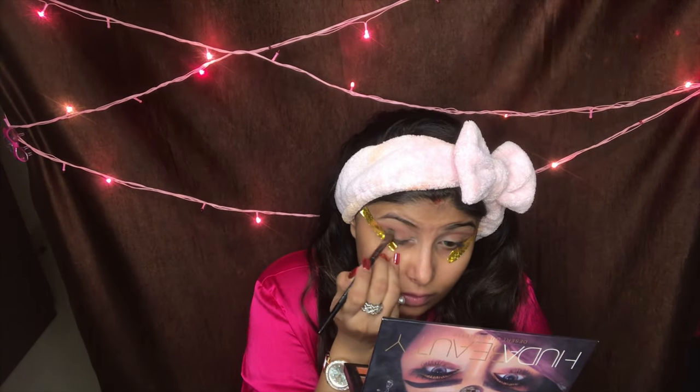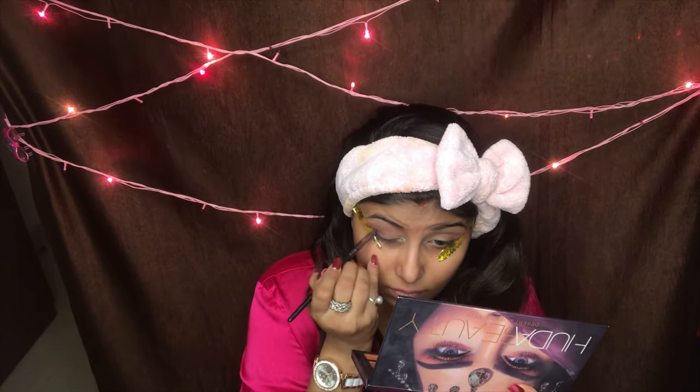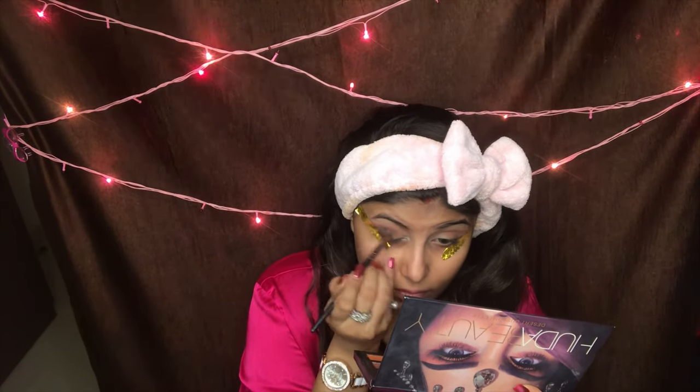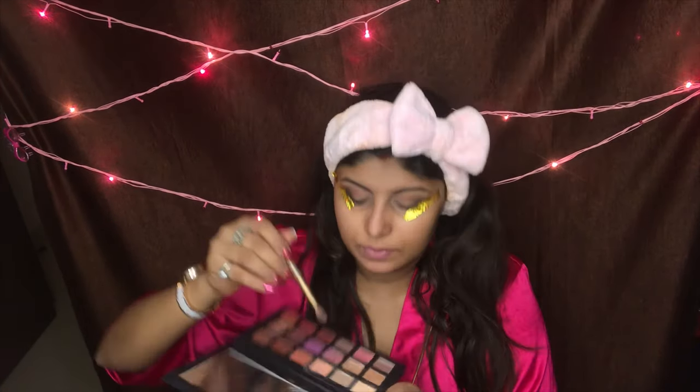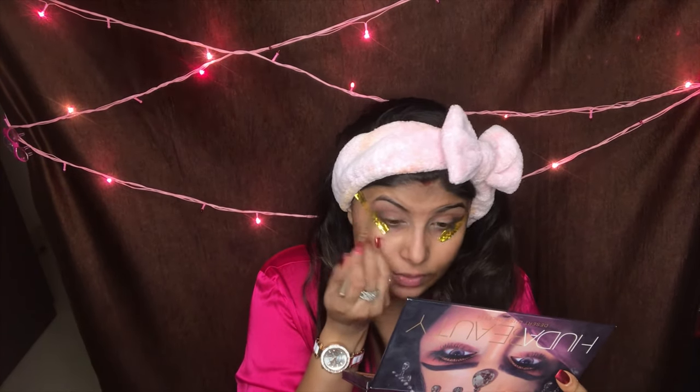I'm taking a brush and I'm taking this black color, and I'm just going to place it on the outer corner of the eye. Just drag it in. Then I'm going to take Eden, which we used as my transition color, and just apply it over the top to blend in all of the colors together.